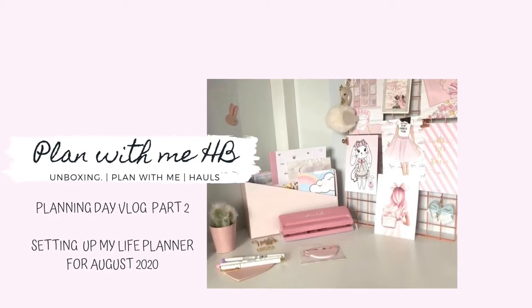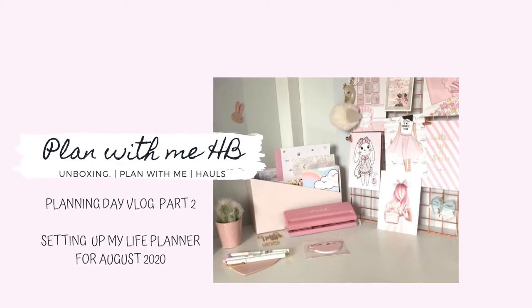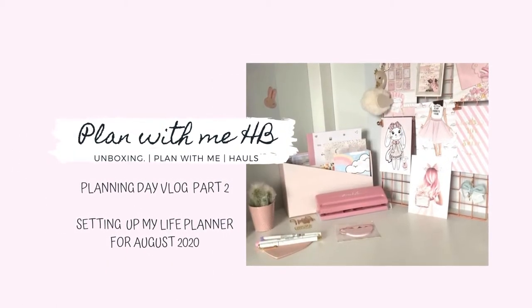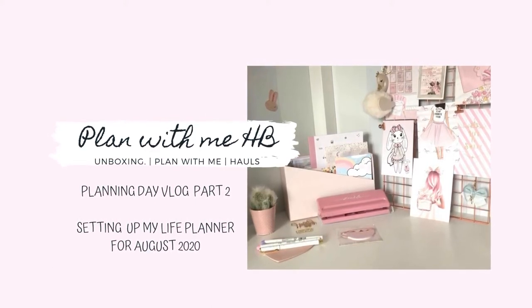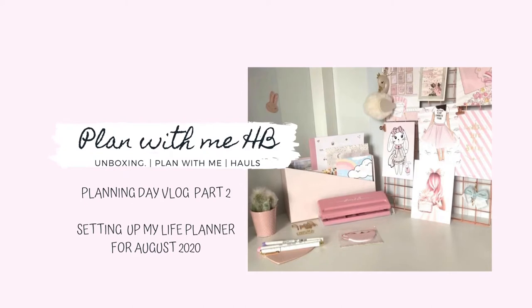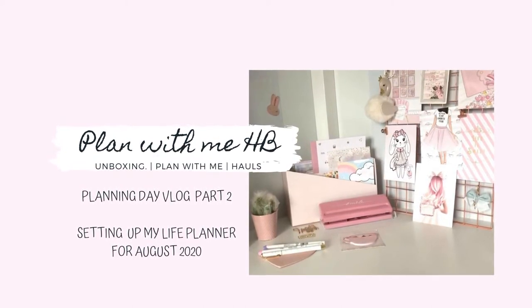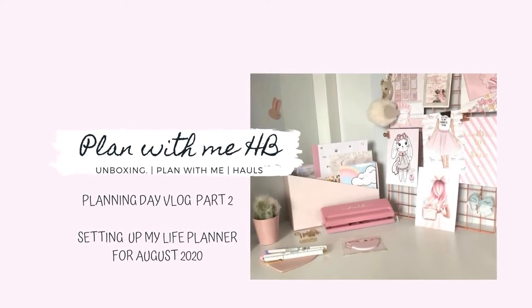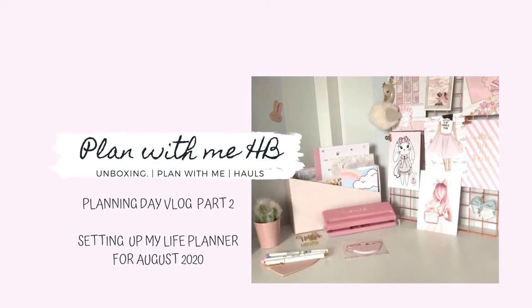Hello and welcome back to my channel. This video is part two of a vlog I did when I spent a whole day in my planner space just planning and getting things done. If you haven't watched the first video yet, I'll leave the link above — it might make sense to do that first. But if you've watched part one and you're here for part two, welcome back. In this video you'll see me setting up my life planner for August.